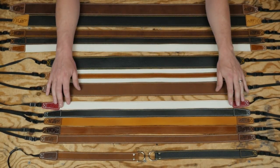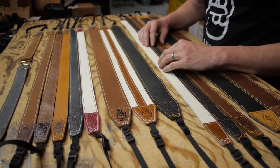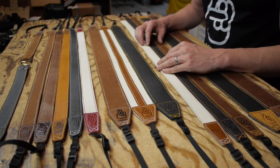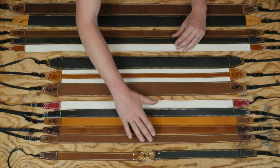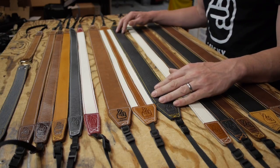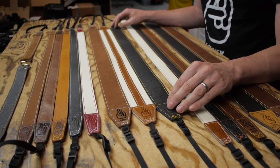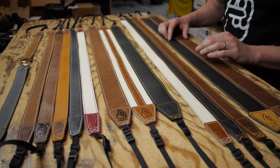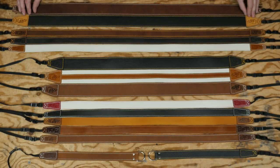If you're picking these straps as a gift, the most important thing to figure out is what width they need. For a lighter, smaller mirrorless camera like a Fuji, Sony, or Panasonic, you'll want the 30mm wide straps — and depending on how tall they are, most people will be happy with the regular length, though some will want the longer strap. For heavier cameras — DSLRs or even medium format — you'll be looking at the 53mm wide straps, either long if they're taller or regular.